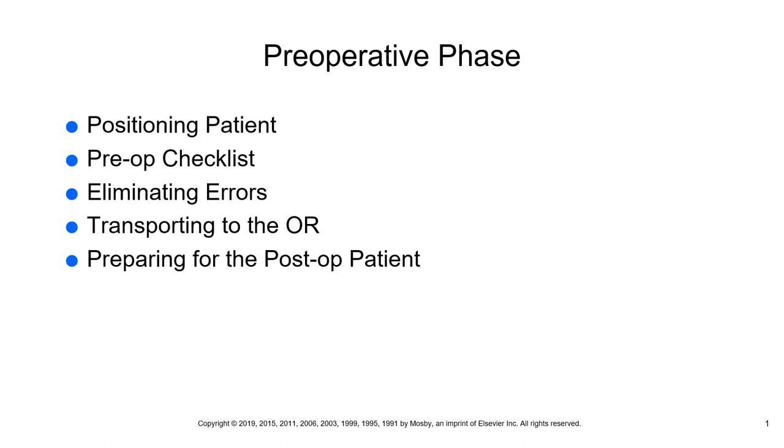Extra pillows and bedpans are also important to have ready. If the patient will have a PCA pump, make sure that pump is set up and ready to go as well.